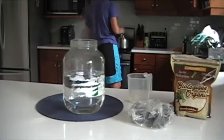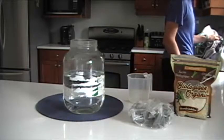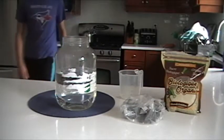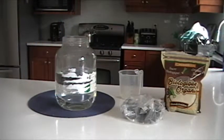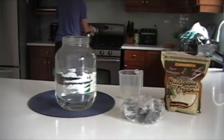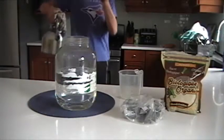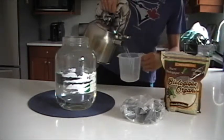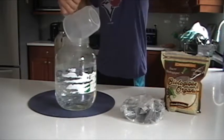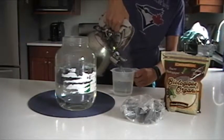Alright, so once the water is boiled, I'm just going to grab my towel because it's pretty hot. I'm going to add my remaining four or six cups of hot water. Now the water does not need to be boiling — it just needs to be hot. So mine was not at boiling; the kettle was not whistling or hissing. So I'll add my 16 cups.